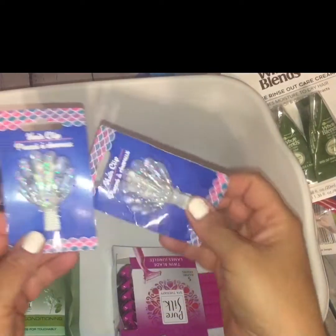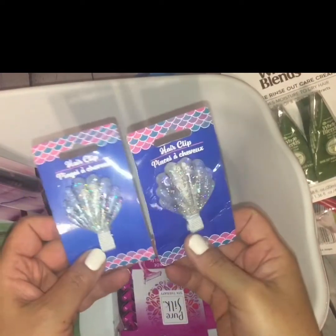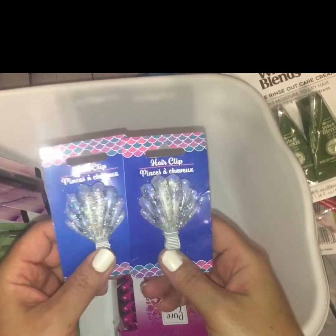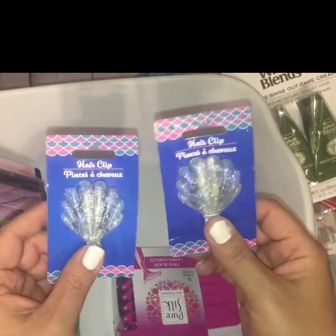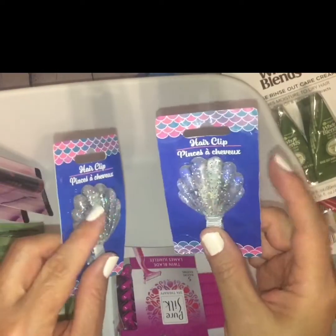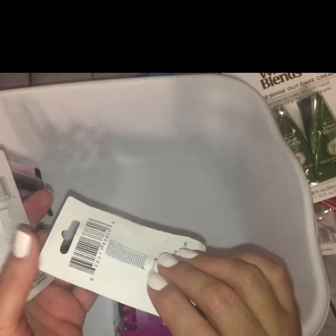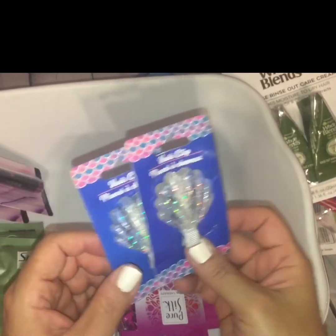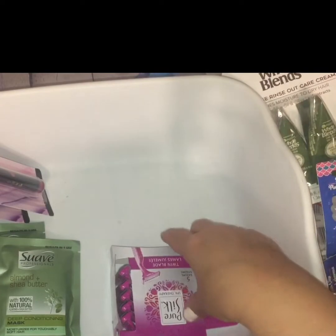I also picked up these two little hair clips. Every time I go and see cute little hair clips, I pick them up for my granddaughter. These had mermaid vibes — they had different colors but I opted for just the clear ones with the little clip on the back. I picked up these two for my granddaughter.